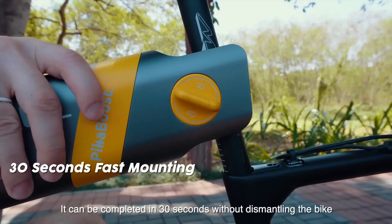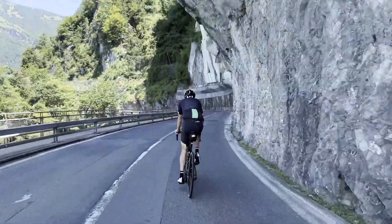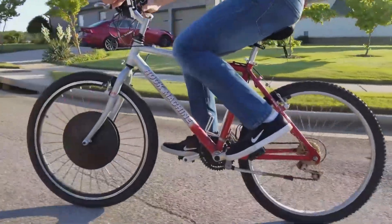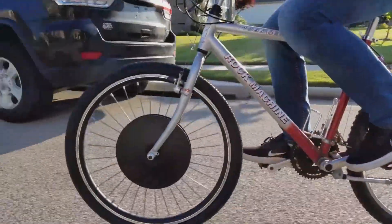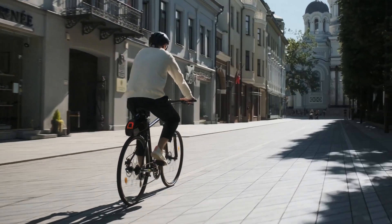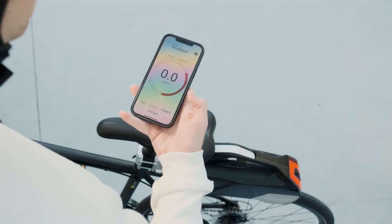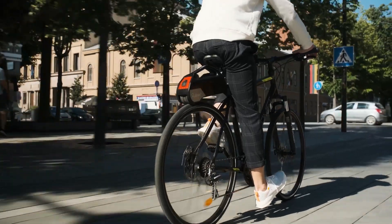Electric bike conversion kits are an innovative solution for turning a traditional bicycle into an electric-powered one. They offer a cost-effective and eco-friendly way to upgrade your existing bike into an efficient and convenient mode of transportation. In today's video, we'll show you the top 10 best e-bike conversion kits you must see. Let's get started.